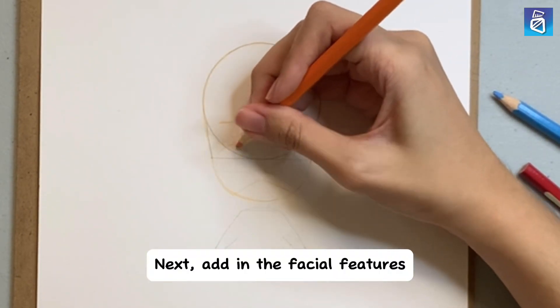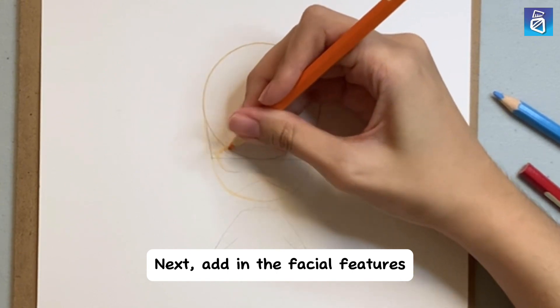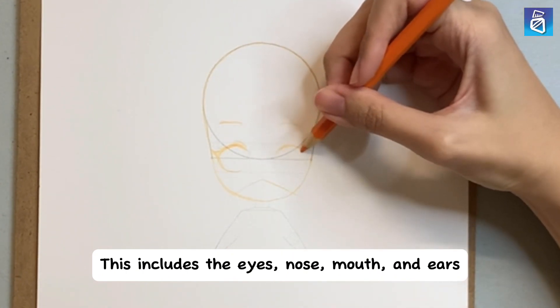Next, add in the facial features. This includes the eyes, nose, mouth, and ears.